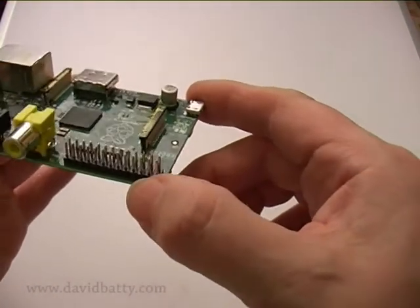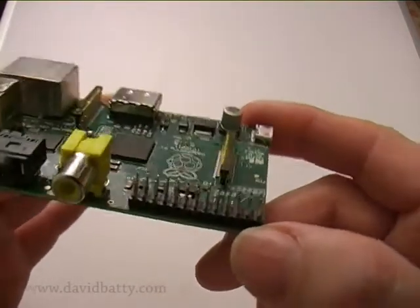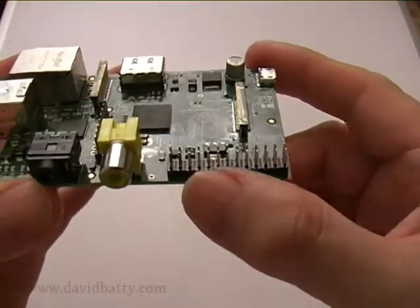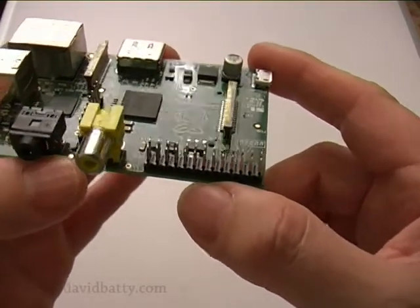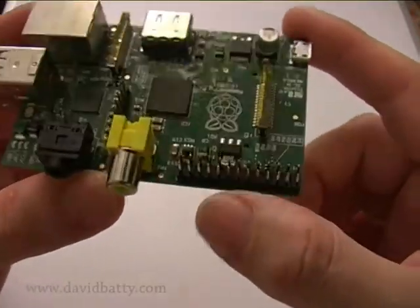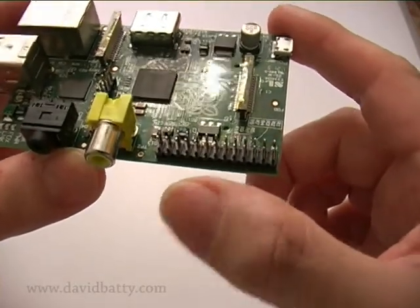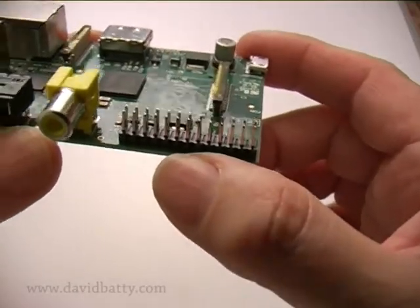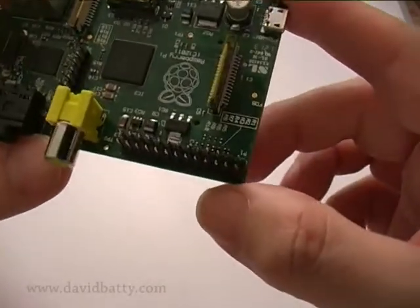Here there are eight general-purpose in/out pins, which will be used for a variety of add-on boards. You'll see a lot of boards being manufactured in future that link up to these. You can also connect these to switches, but you'll probably need a few components to buffer them, because they're completely unbuffered — any shorts could affect the circuitry on the board. So I'll probably look at doing some electronics between any switches and these in/out pins.